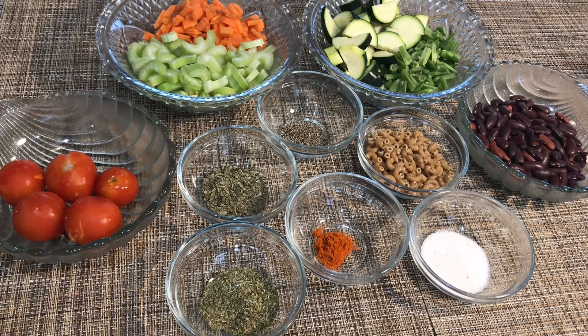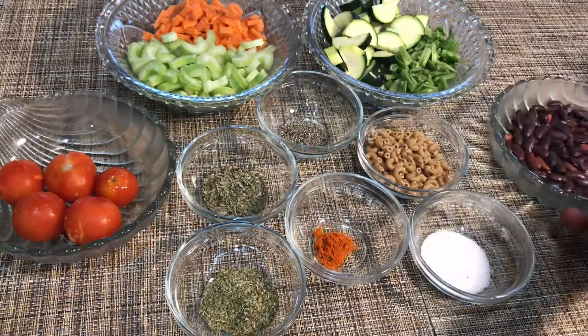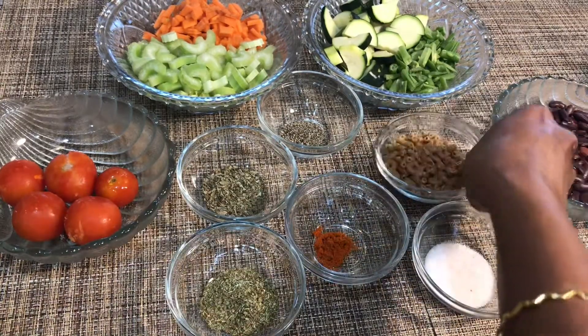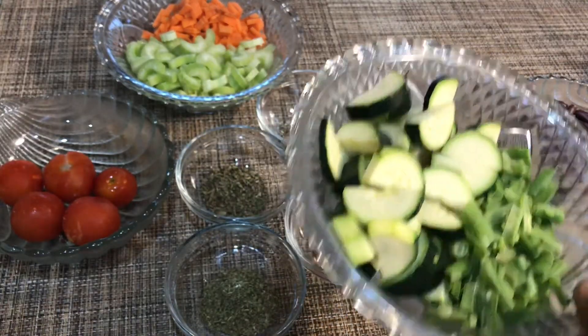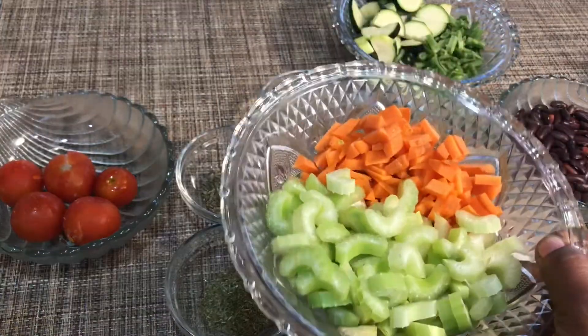Let's see the ingredients that we need to make this soup. I have taken half a cup of Rajma or kidney beans, half a cup of whole wheat pasta, half a cup of cut green beans, 1 cup of zucchini, cut celery and carrots.